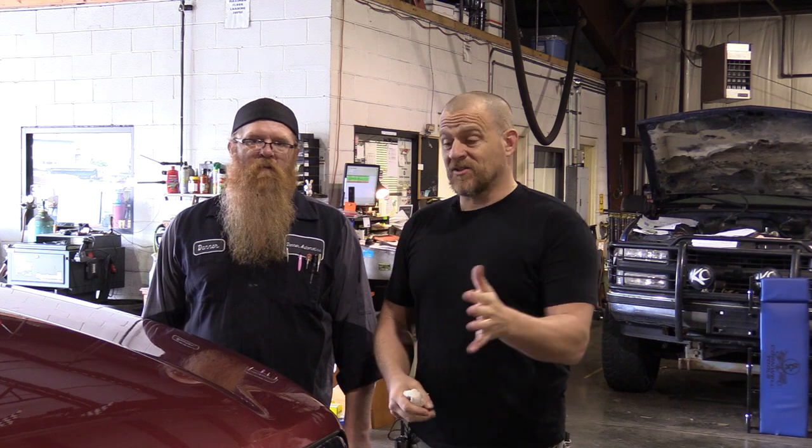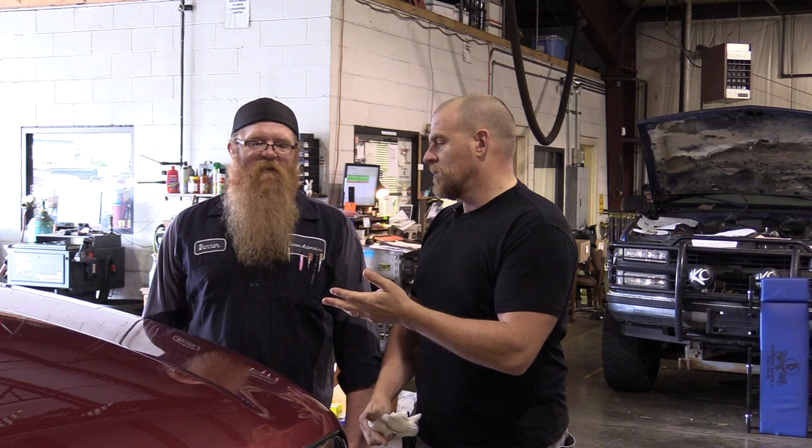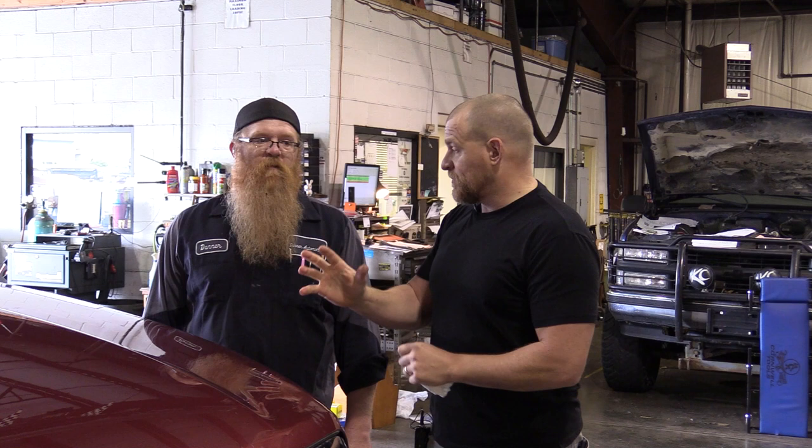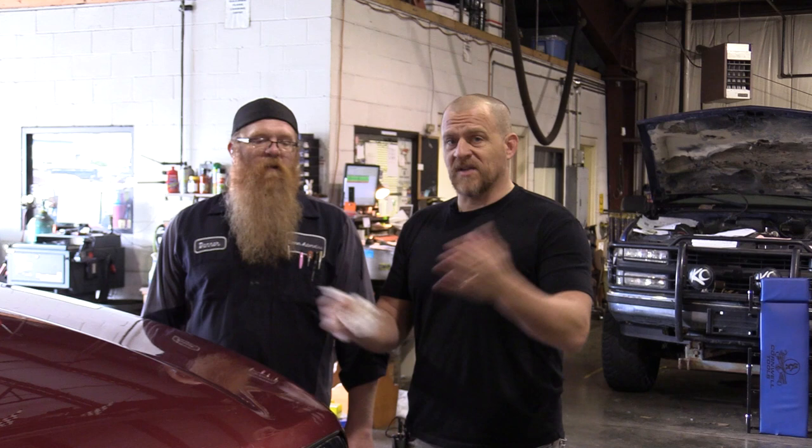We have a 2013 Ram 1500 - the horn doesn't work. The garage across the street already changed the horn module and the clock spring - that's what they were hoping it was going to be. But there's some type of LIN bus failure, there's a code.